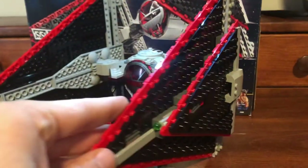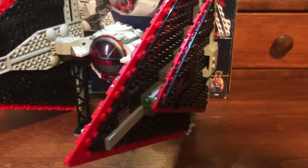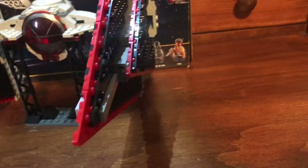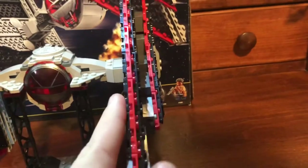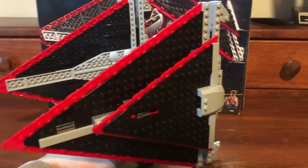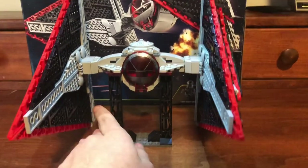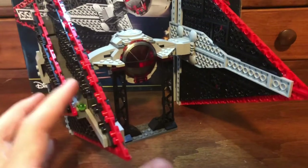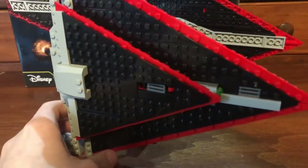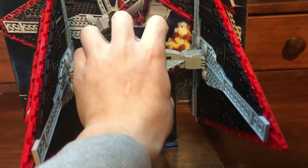Now on to the actual ship — it looks incredible with extremely nice detail. It has a spring-loaded shooter — your typical spring-loaded shooter. It has a really nice stand that it comes with. It's actually quite massive. People are calling this set overpriced and I agree, but I'll get to that later. For the size and the big pieces you get, I think it's not the worst price in the world. It just looks awesome.